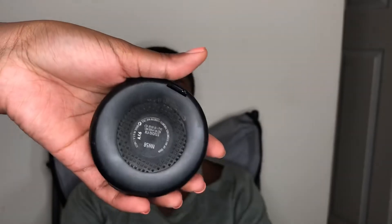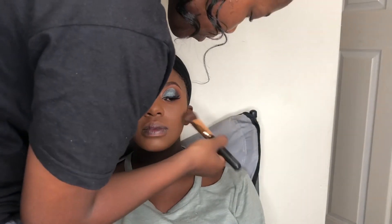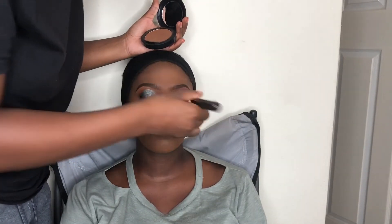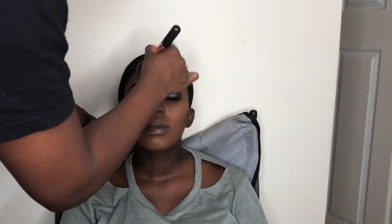I love Yardley pressed powders — I always buy them. Then I use MAC pressed powder in shade 58 to contour her face. I always use powder to contour, on myself and everyone, because it's much easier to blend than a stick foundation or cream. I'm contouring her face and her nose with that pressed powder, then using a fluffy powder brush to blend the contour out so there are no harsh lines.